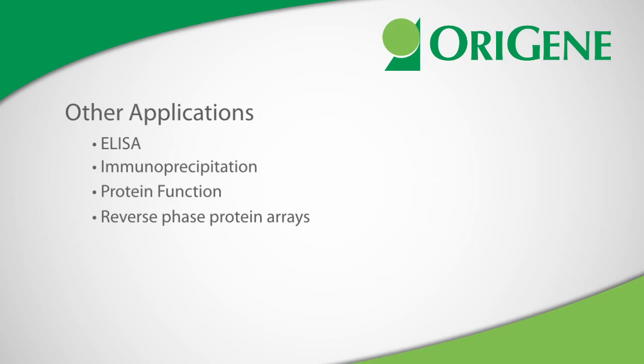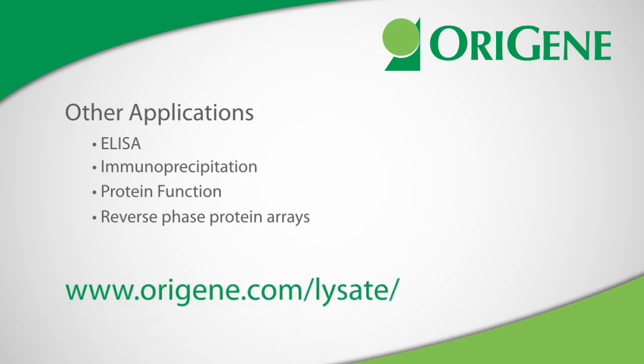To learn more about OraGene's cell lysates and how they can help your research, please visit us at origene.com/lysate.